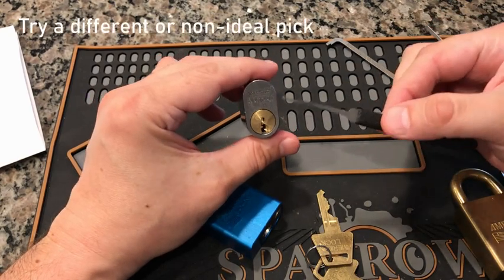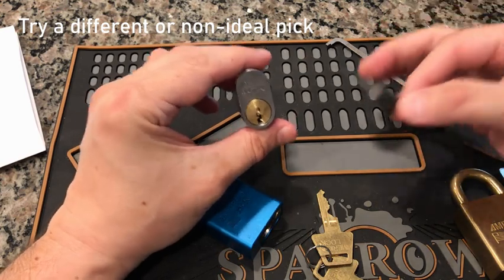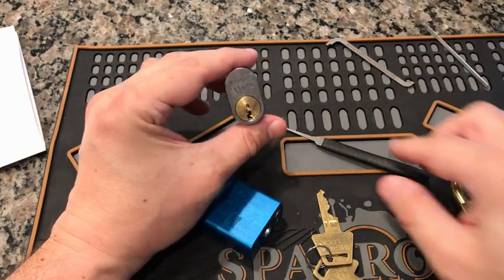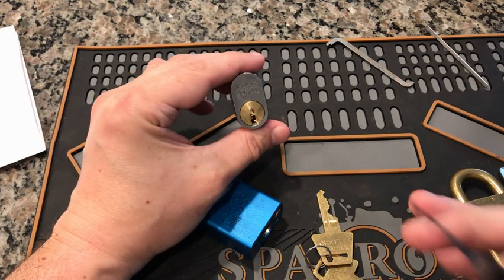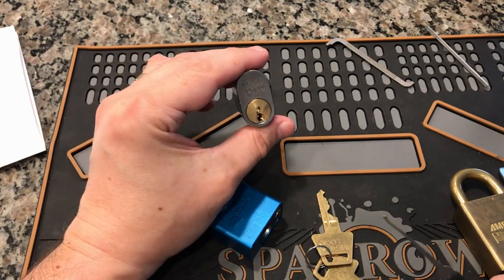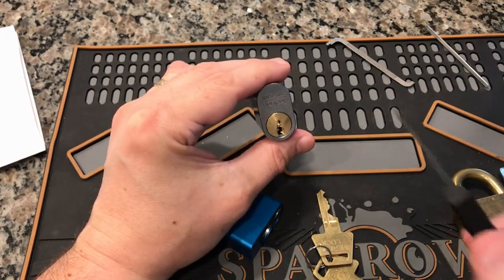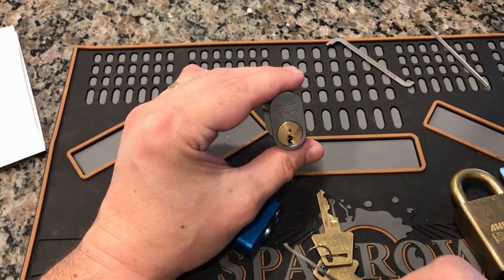Another tip: try a different pick. This prepares you for cases where you have limited tools — maybe you're helping someone out and you grabbed what picks you could, and your ideal pick isn't there. Maybe you'd have gone for an offset hybrid, but it's not available. Train with the non-ideal pick. Funny thing is, sometimes by doing that I actually got the lock open faster, because counterintuitively a totally different style — like a half diamond or a snowman — gets it open.